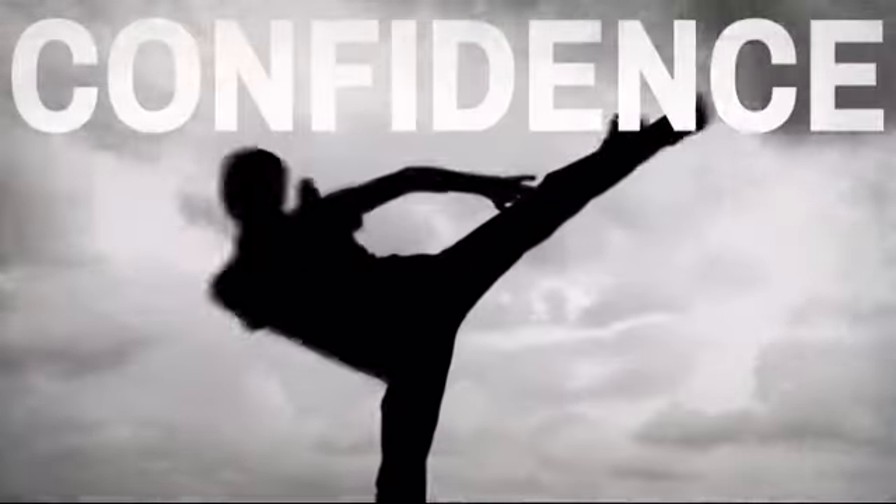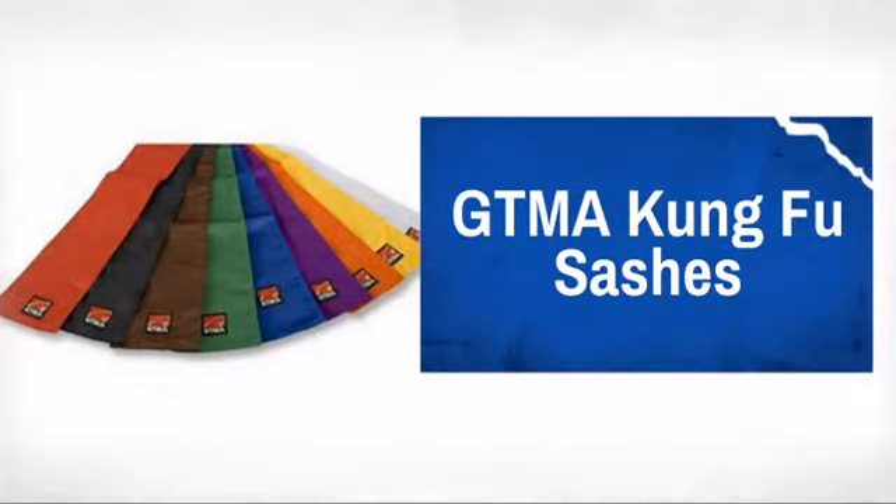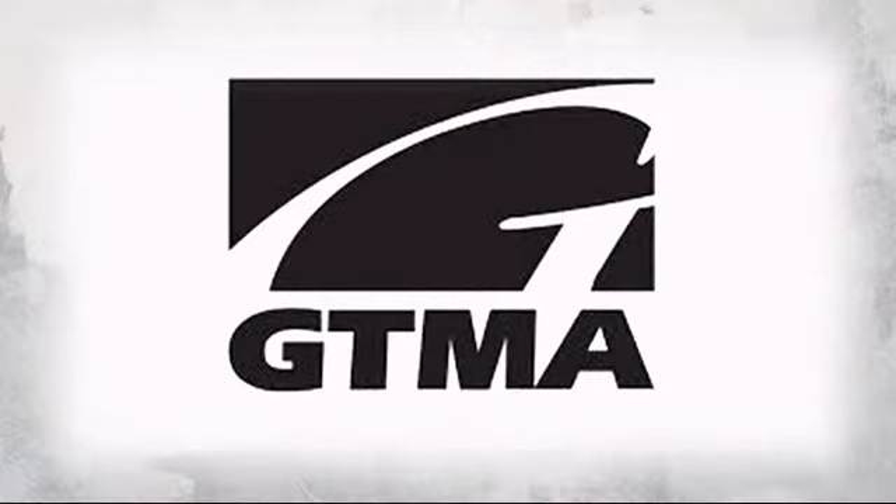Get the quality and performance you need at a great price with this great Kung Fu uniform. Made by GTMA, producer of fine uniforms, weapons and equipment.